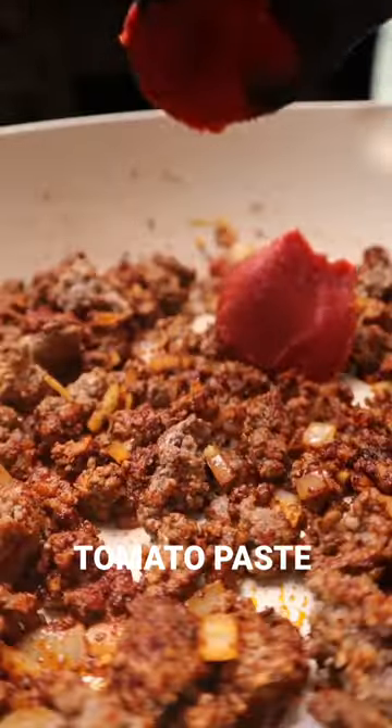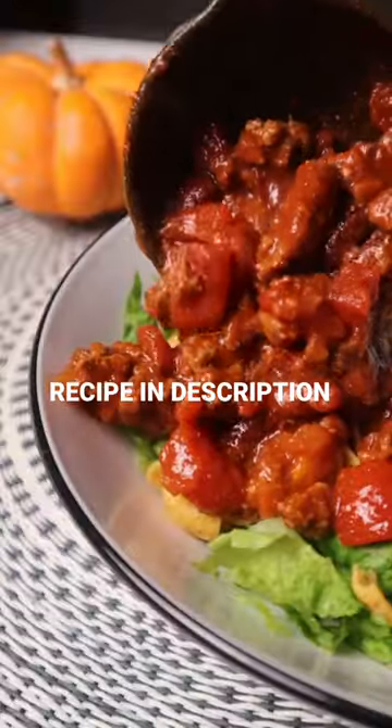Finish with tomato paste, diced tomatoes, and red beans — optional. Full recipe is in the description, and subscribe for more easy recipes!